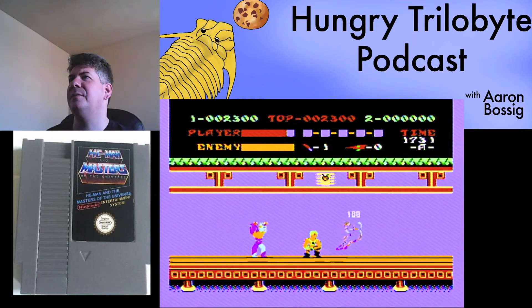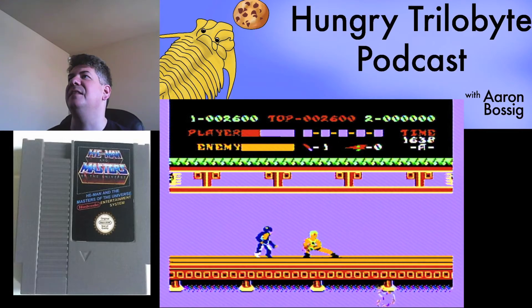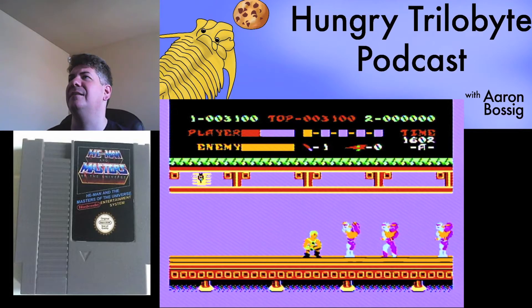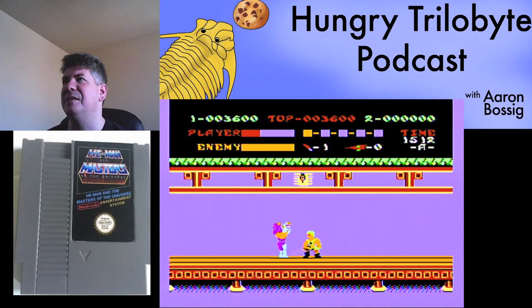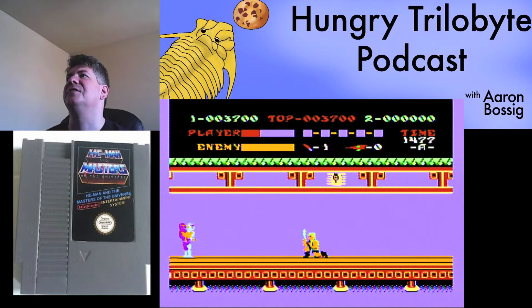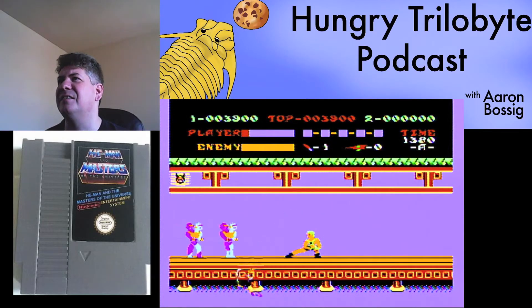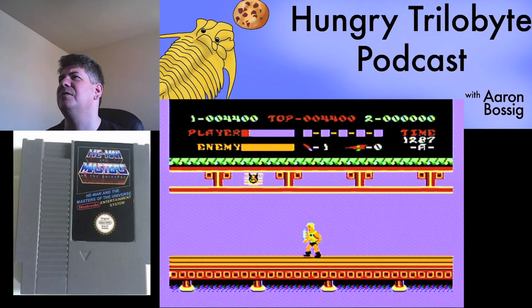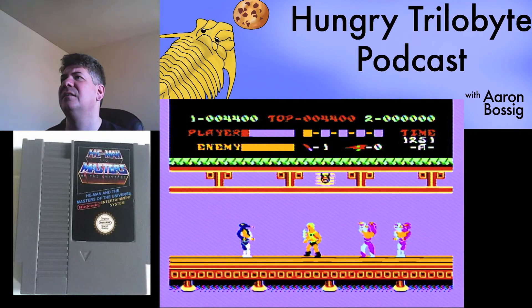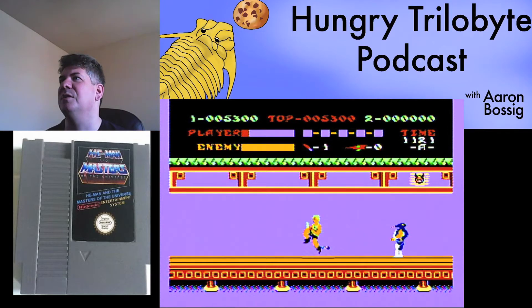I'm trying my best to track exactly where these graphics are coming from here. That's obviously He-Man there, but he looks a little more like the revised He-Man from the 90s than the one I'm familiar with, although it might just be the limitations of the NES sprites. What exactly is this thing coming at me that I'm trying to fight here? Is that one of the two-headed enemies? Is that Sir Hiss that's throwing something at me? The graphics are so limited it's hard to see what I'm supposed to be fighting.